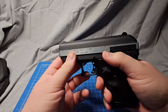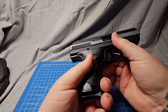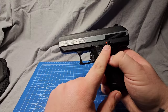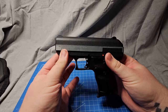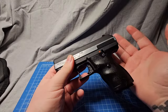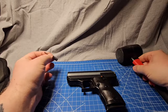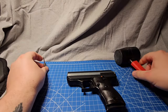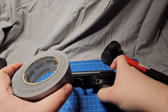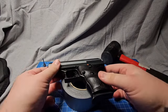Next we have the slide safety, which is not ambidextrous — it's only on the left side, so if you're a lefty it might be a bit of a problem. Speaking of the slide safety, it ties directly into how we disassemble it. One of the biggest drawbacks of disassembling a High Point is the process — one of the ways they keep them cheap is with their machined parts, and it can be a little difficult for people who have never done it before. We have a punch that came with my SAR and a rubber mallet, and I've also got a roll of duct tape — we're just going to be setting the gun on the duct tape while we take it apart.